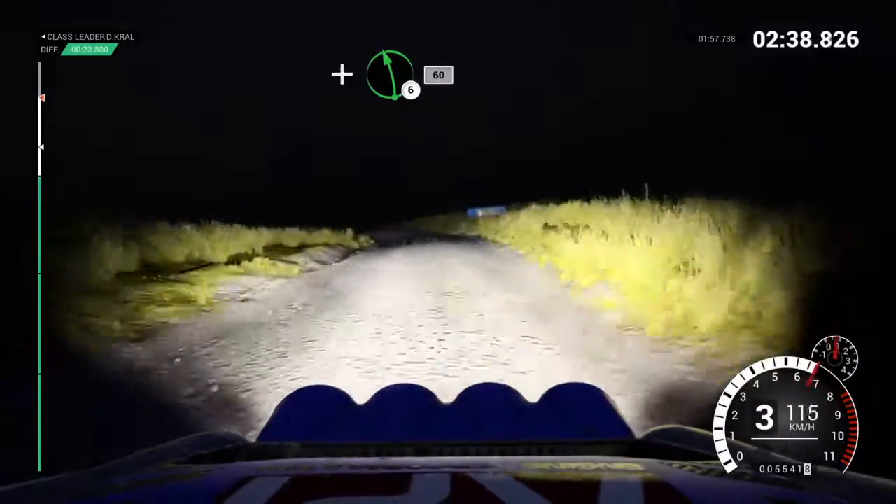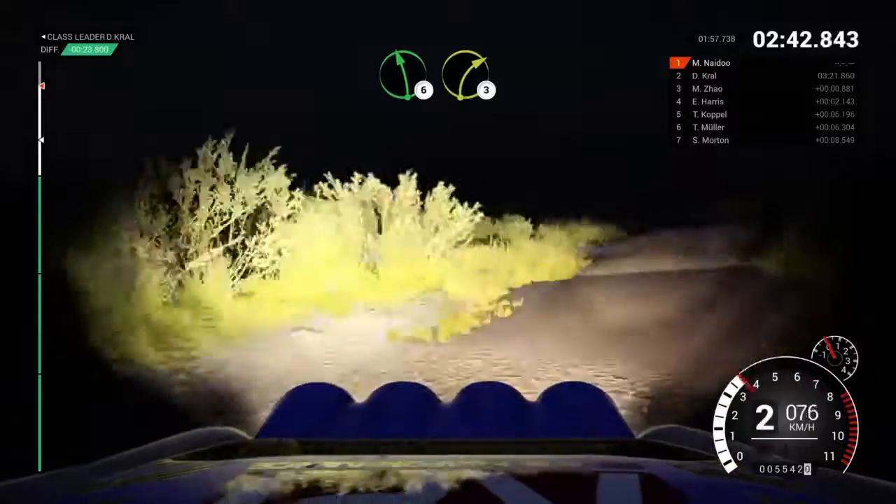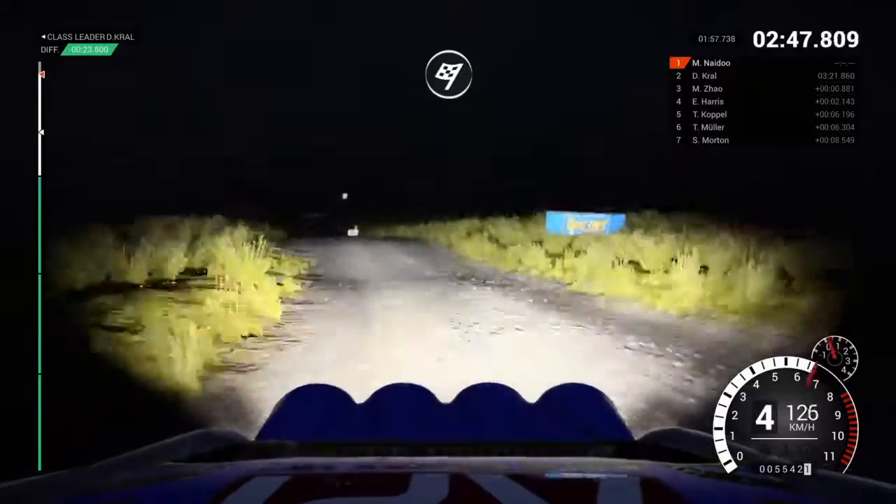60. And left 6, over crest. Water splash. Left 6, over bump, right 3. 80. Over finish.